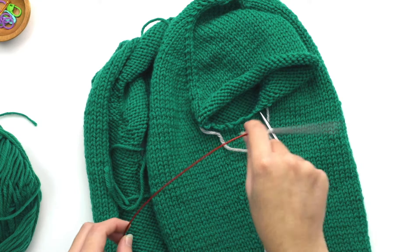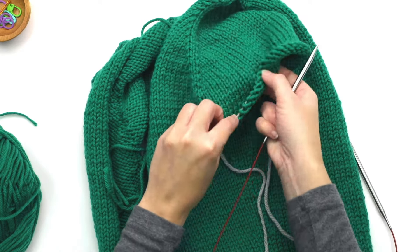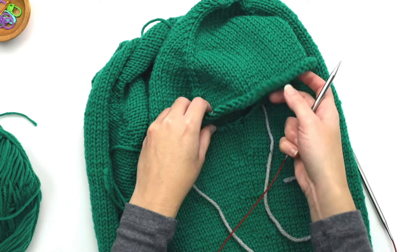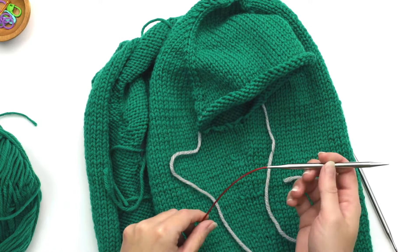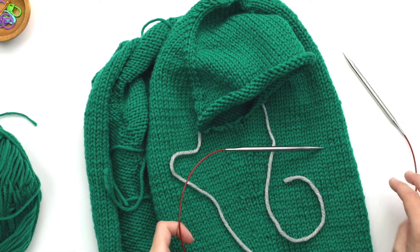The first instruction says to transfer your sleeve stitches from the scrap yarn — here are our sleeve stitches resting on the scrap yarn — onto three DPNs. Instead, we're going to transfer them onto your 32-inch circular.